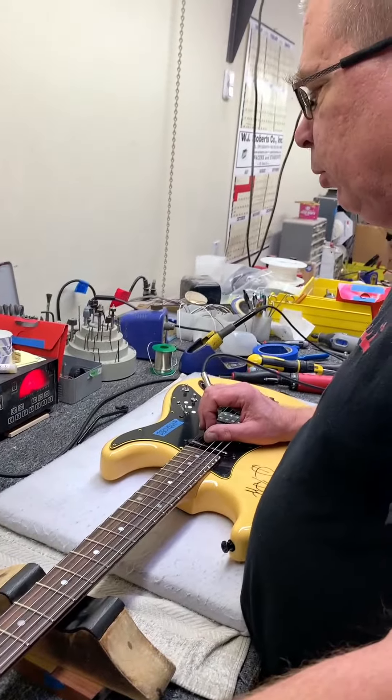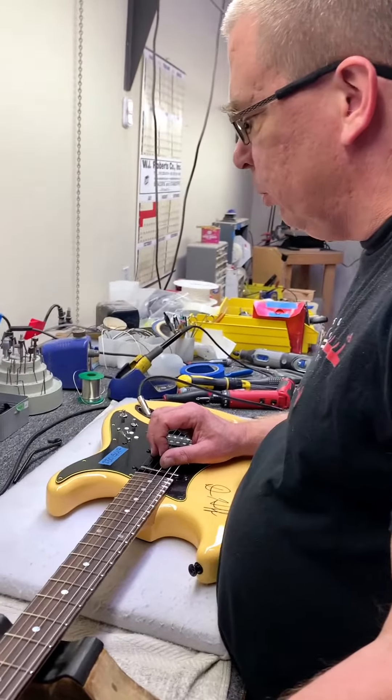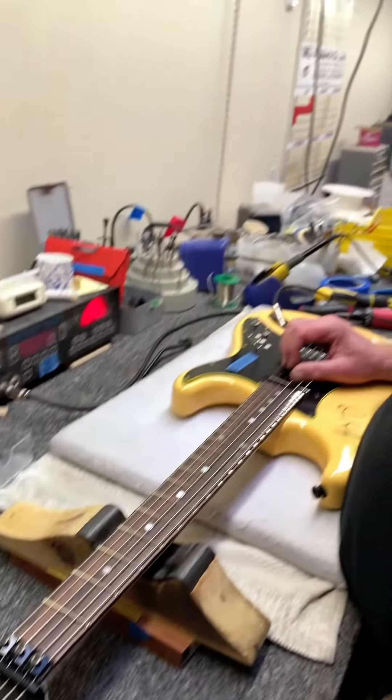Now I've got to check the relief and the action height, and then the intonation, pickup height, and test it again to make sure everything sounds good.